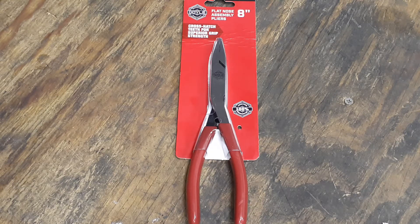Hey everybody, welcome back to my channel Christian Mechanic. I hope everybody had a great Thanksgiving. I got another little pickup for you today guys — this is another Harbor Freight product.